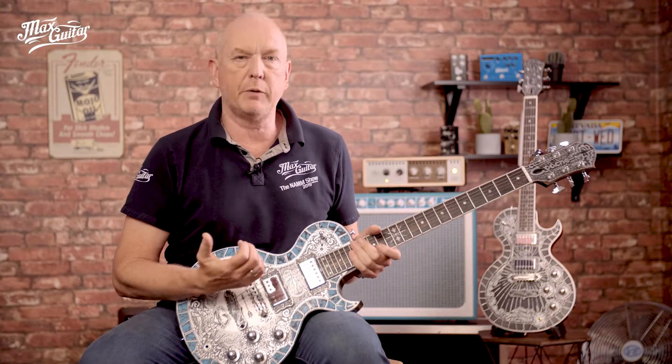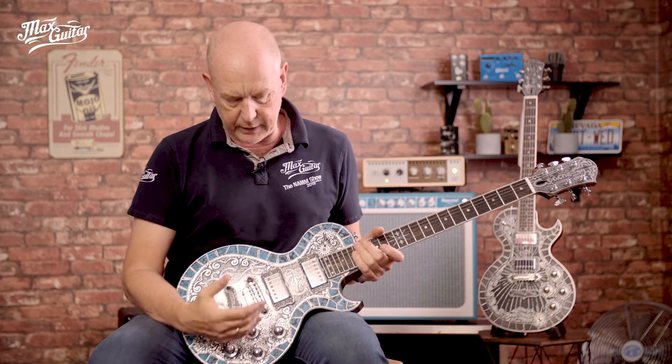And this gives a special sound. I wouldn't say it's more metallic but it's more direct. So it gives a different sound from, let's say, a Les Paul.